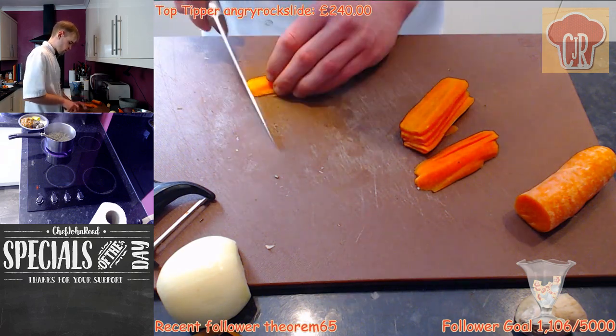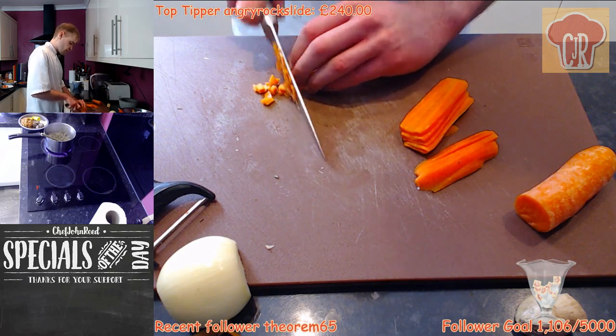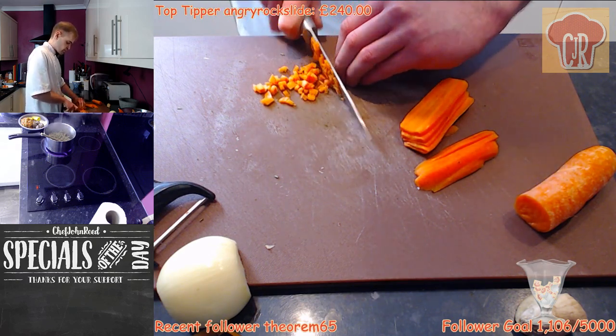I'm cutting the carrot really fine because then it cooks very, very quickly, so it doesn't take long to cook.